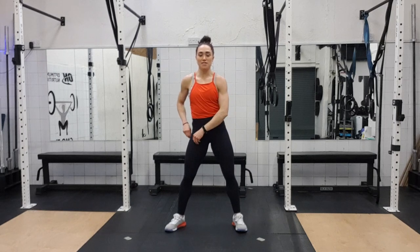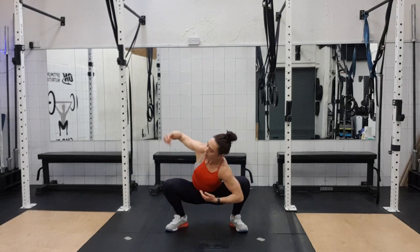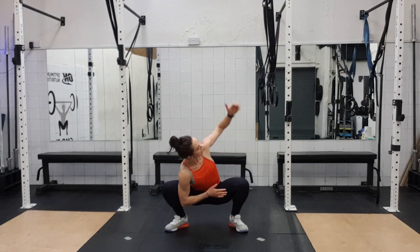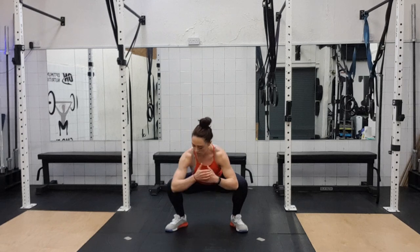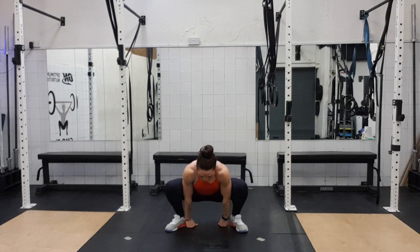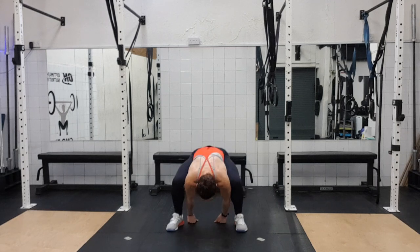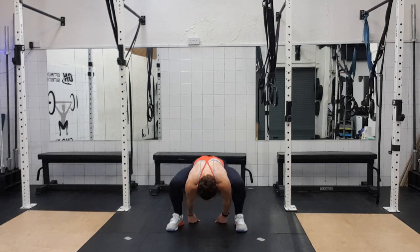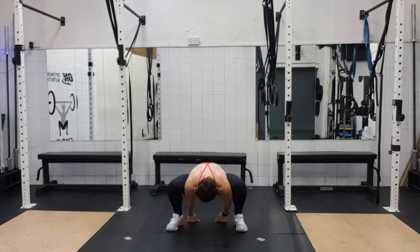For my students though — my retired teachers — shouldn't need any breaks. Okay, ready? Three, two, one. Final round — one, two, three, four, five. Keep the chest up. Six, seven, eight, nine, ten, eleven, twelve, thirteen, fourteen, fifteen and sixteen. One, two, three, four, five, six, seven, eight, nine, ten, eleven, twelve, thirteen, fourteen — two more — fifteen and sixteen.